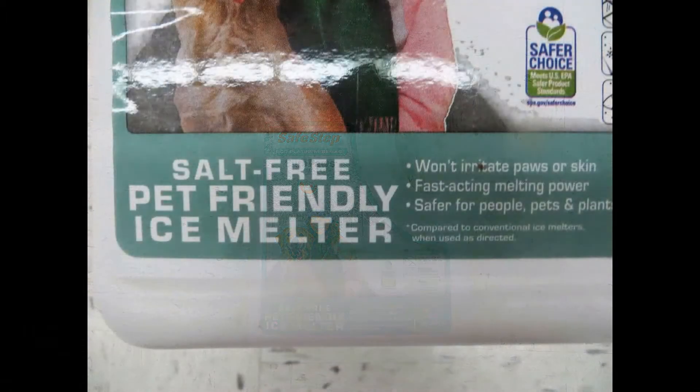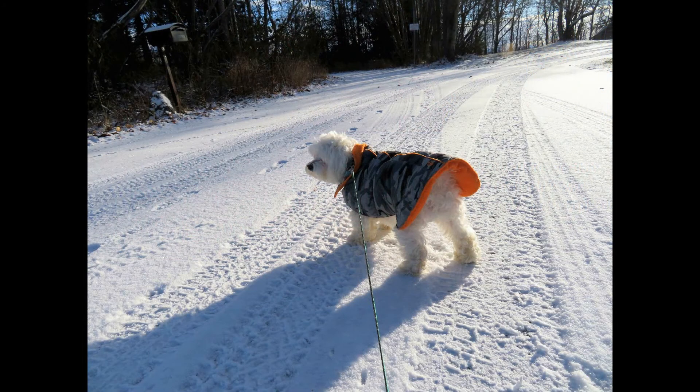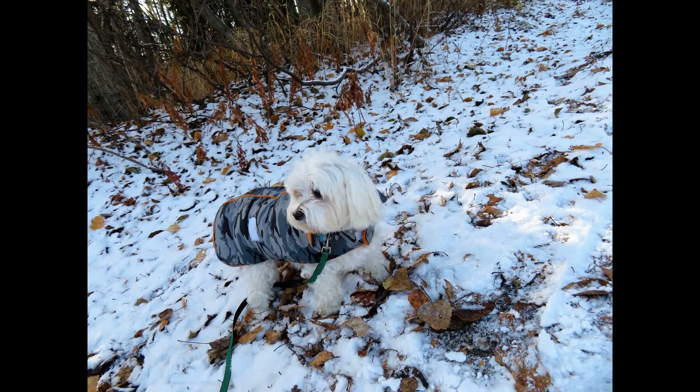Immediately after a walk, wash your dog's paws with warm water to remove any salt or chemicals that may be on his paws. Dogs can get frostbite and hypothermia, so use common sense.